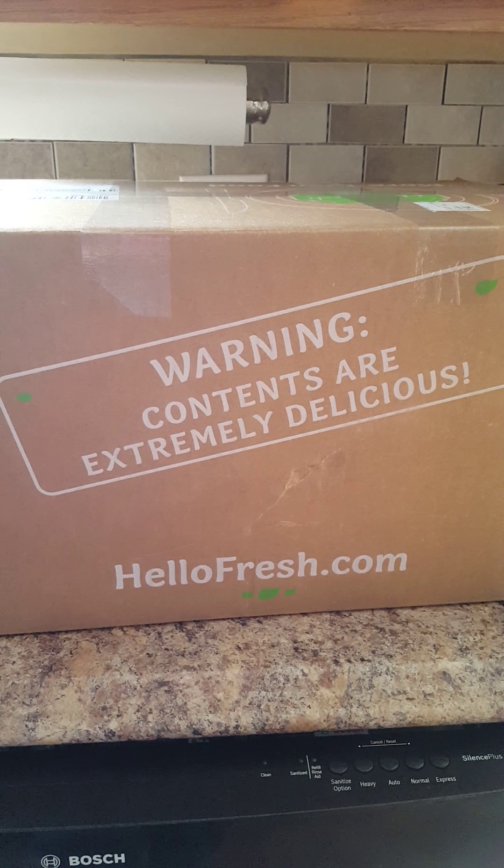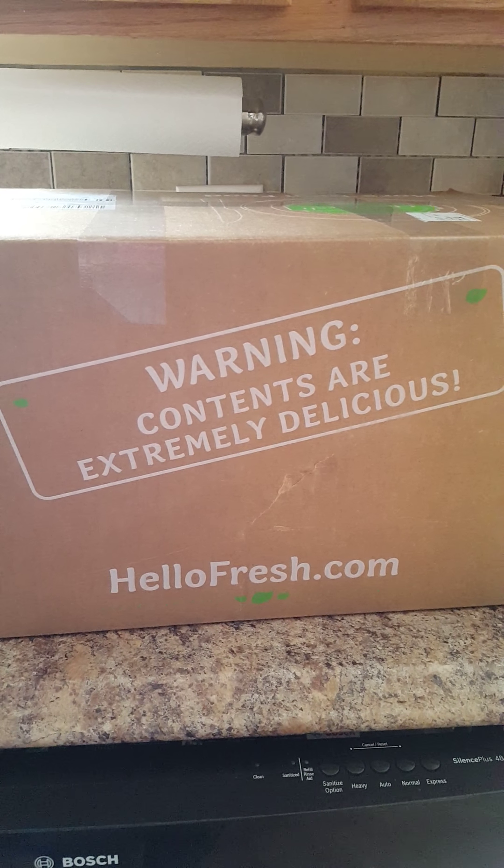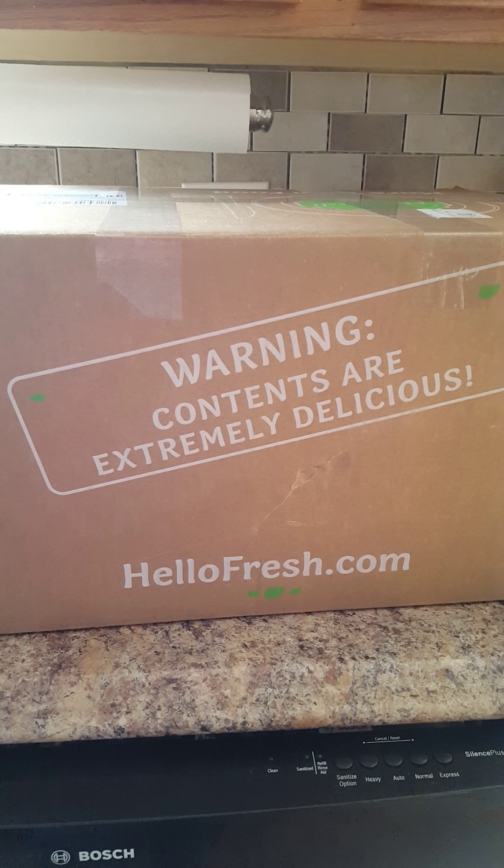I just received my HelloFresh box and I'm going to take a look and let you see what's inside. I'm also going to give you a coupon code so you can save $40 off your first box.